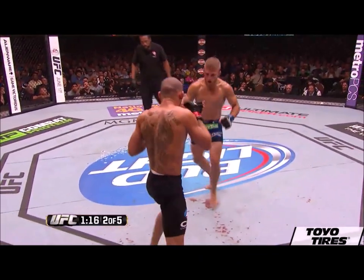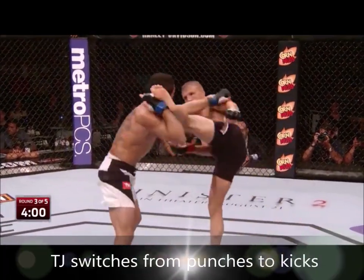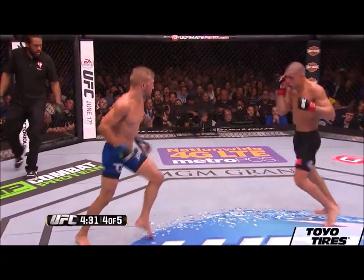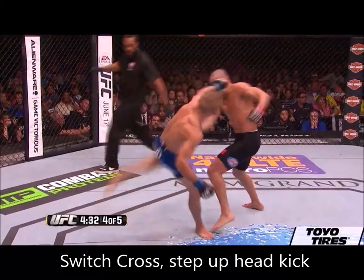When the opponent gets used to your pattern of engaging in the punching range, you can actually change your rhythm by switching into the kicking range. When TJ gets the opponent thinking he's going to engage in the punching range, he can counter them by using the switch cross and going into a head kick instead. This is effective because while opponents are attempting to engage in the punching range, TJ can kick them in the head safely from a kicking range where they can't reach him.